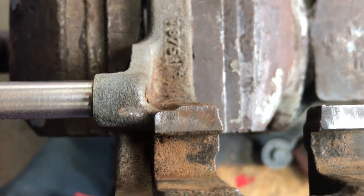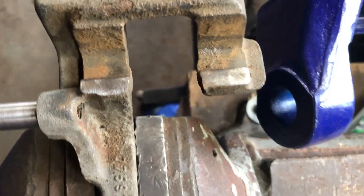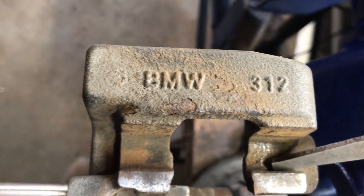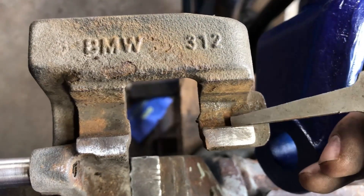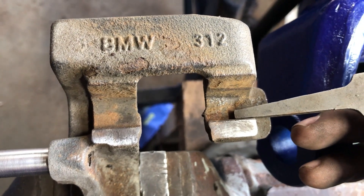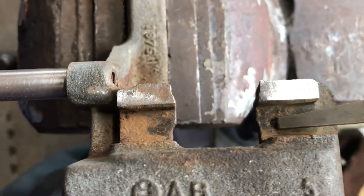It ain't gonna get totally perfect but look at how much better that is. Another thing to keep an eye out for - see all that? It is critical to clean in there because that's where your brakes are supposed to slide.